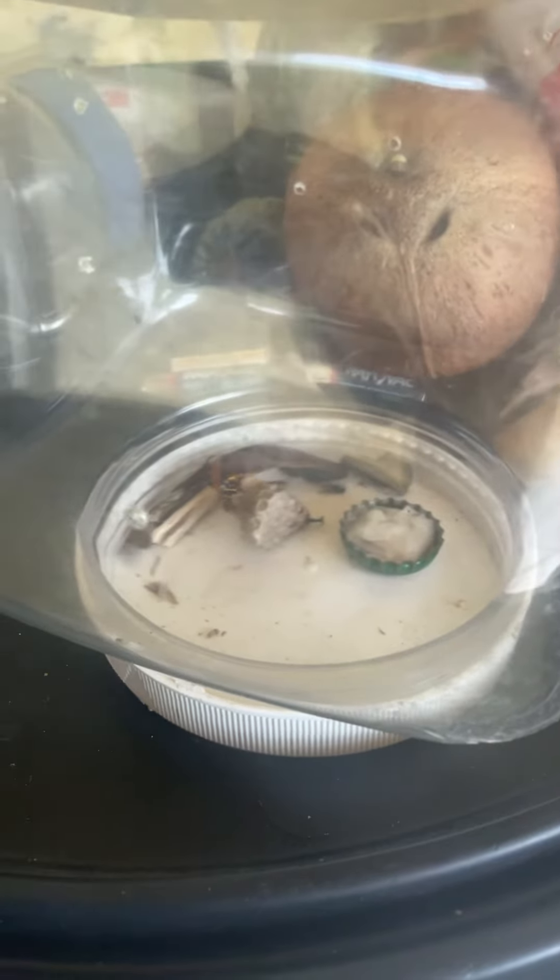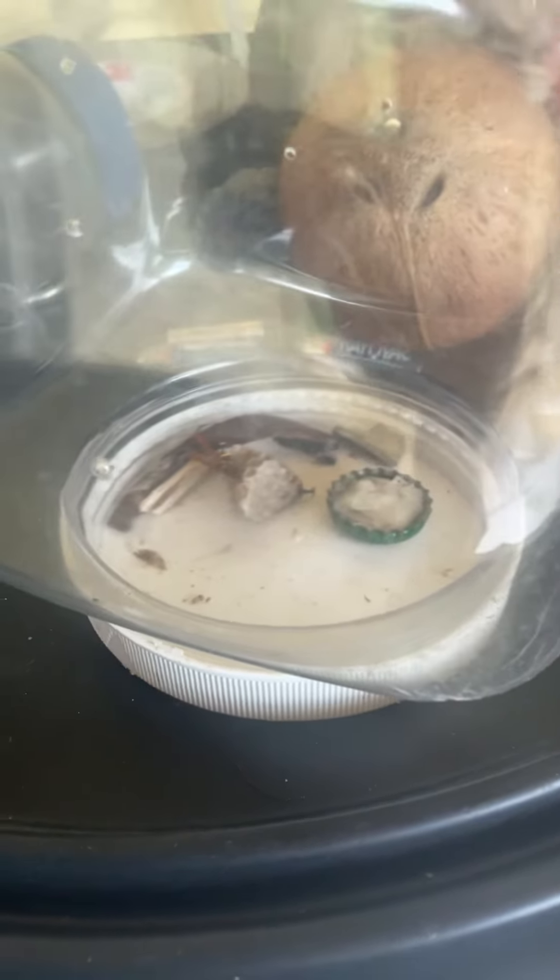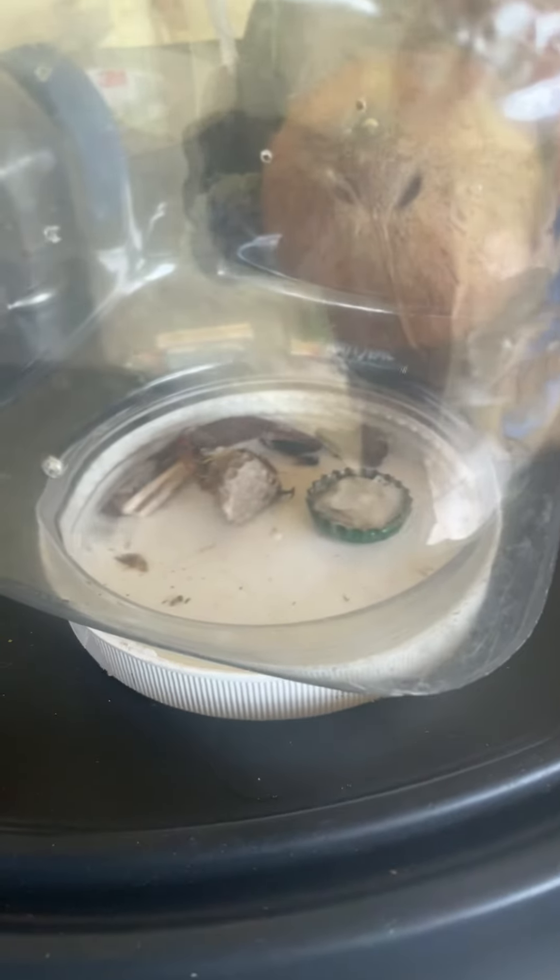I put a fly in there and one of the wasps bit it, just now.